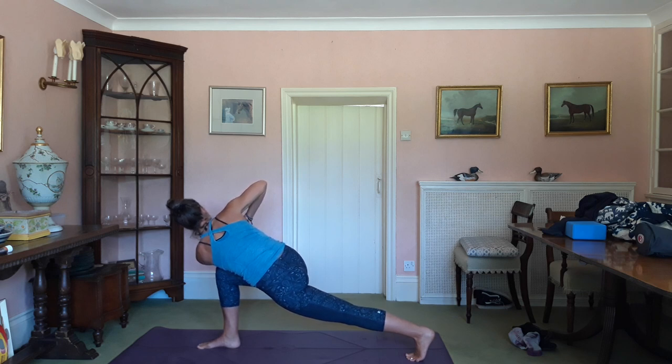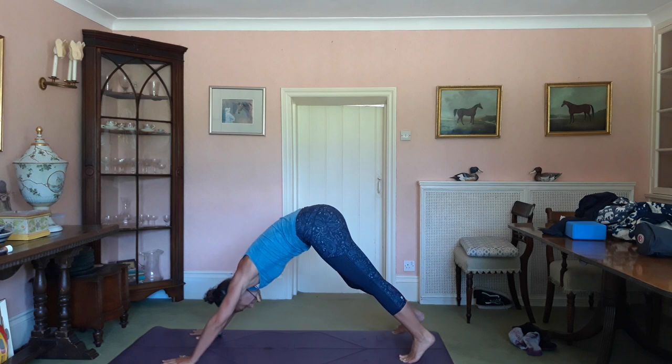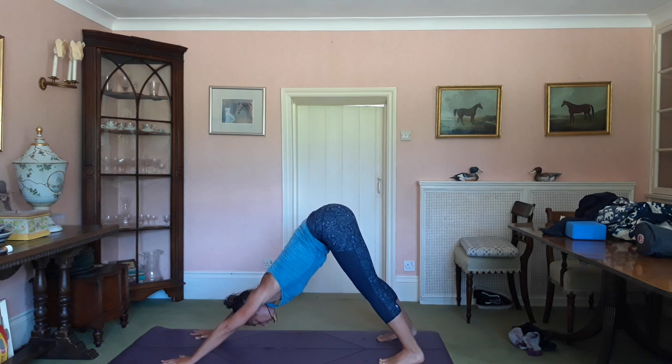Exhale, drop the back knee, place the hands, and step yourself back into your downward dog. Inhale, lengthen and breathe.